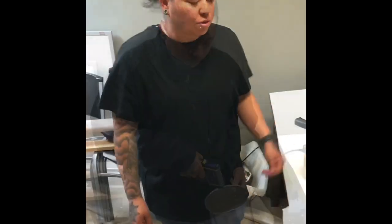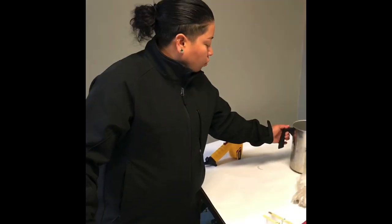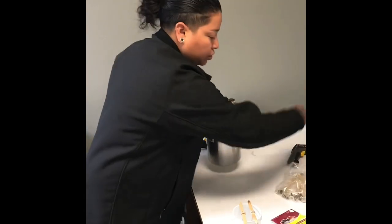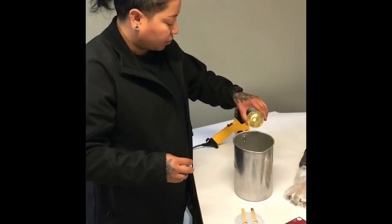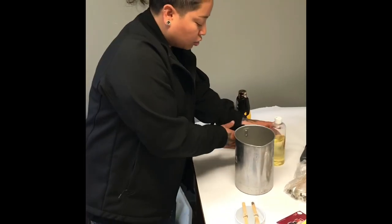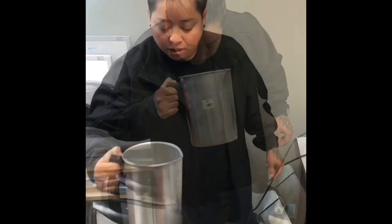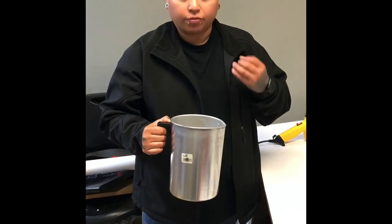Right now I'm taking the temperature. The right temperature to pour the wax should be between 120 and 140 Fahrenheit. The temperature is 126 — perfect time to add our fragrance. So you pour the fragrance into the wax, grab it, move it around a little bit, then smell it. If you need to add more fragrance, it's okay.